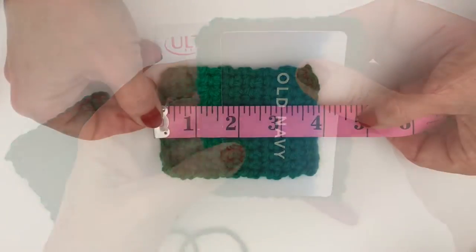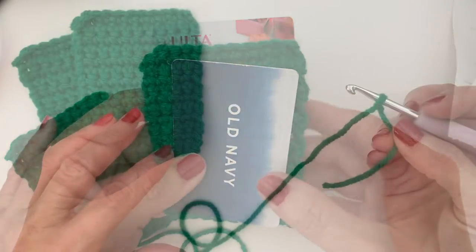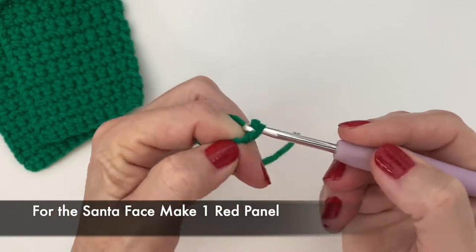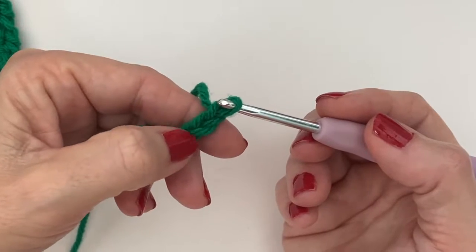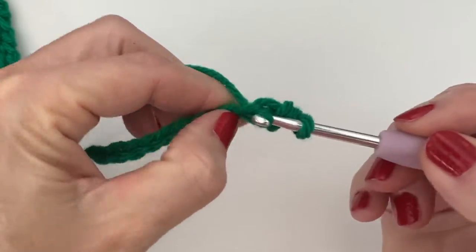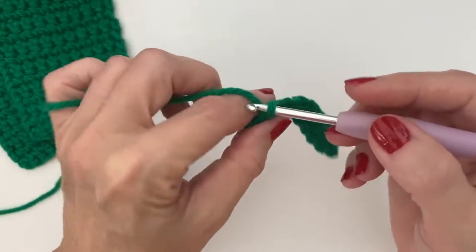The card holders themselves I made about 3 by 4 inches. We're going to do 10 single crochets across and then 14 rows high. For the gift card holder, we're going to make 2 sides. Start with a slipknot on your hook and we're going to chain 11. Skip the first chain from the hook and do a single crochet in the second chain, followed by single crochets all the way across. Once you've reached the end, chain 1 and turn.